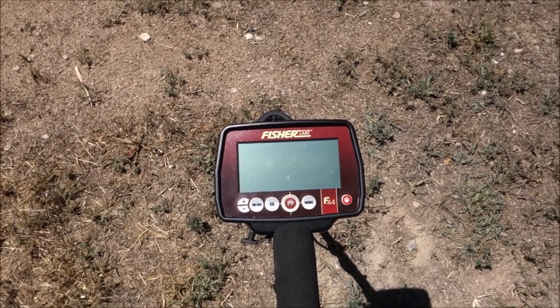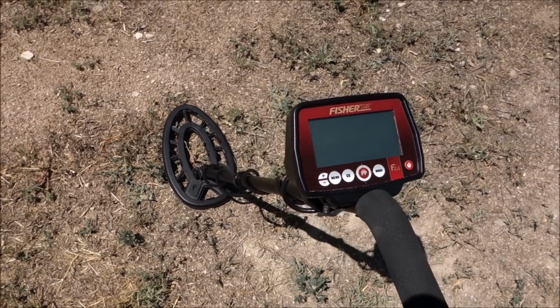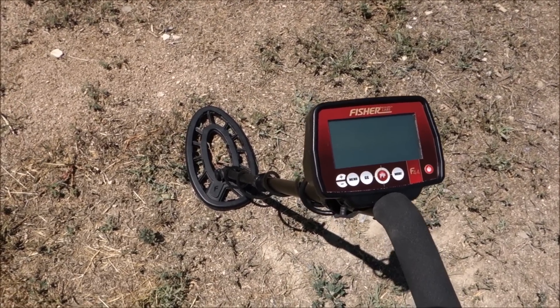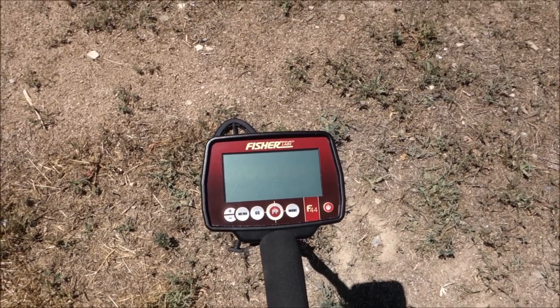A big thank you to Bow Wrinkles for sending me the Fisher F44 and the Ace 400 — what a great guy. The Hunter GT will see you on the next video.